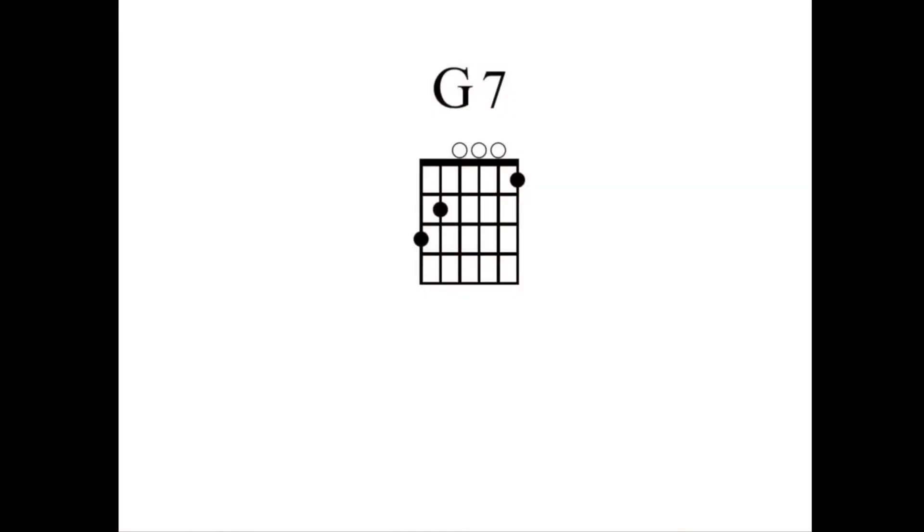You can see from the diagram of the G7 chord that there are three notes that are pushed down and three open strings, like the G chord. For the G7 chord we will play the same two lower notes as the G chord, along with an F note on the high E string.